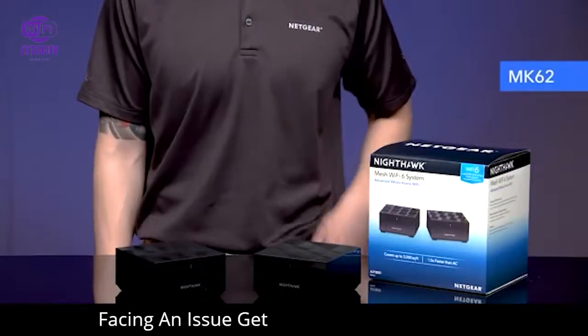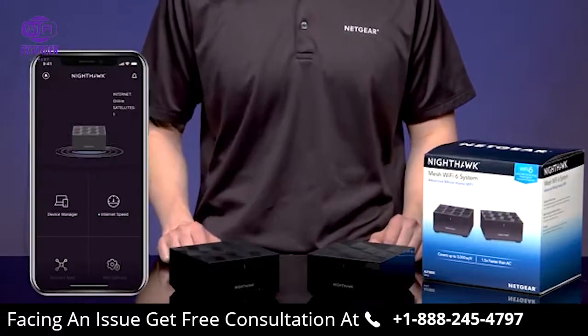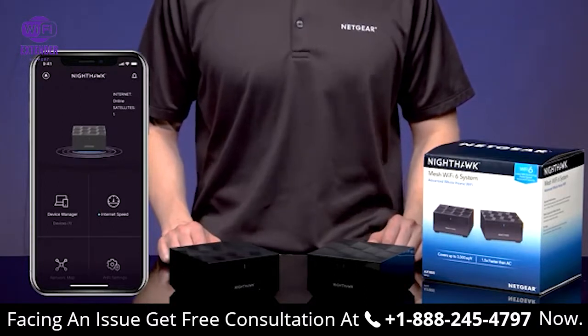Today, we will show you how to set up your Nighthawk Mesh Wi-Fi 6 system using the Nighthawk mobile app. You can follow these steps for the MK62 and MK63 Mesh Wi-Fi 6 systems. Let's get started.